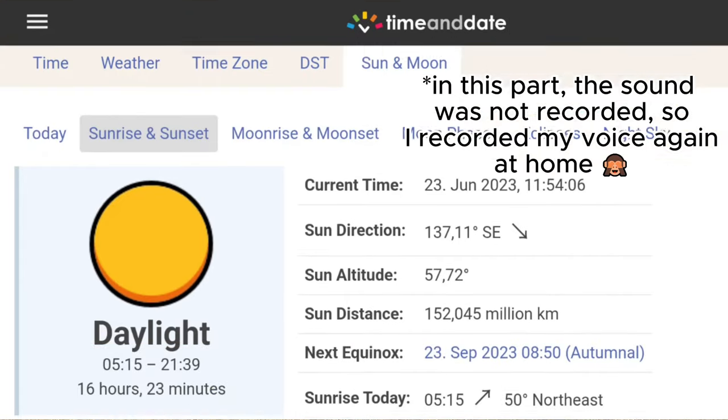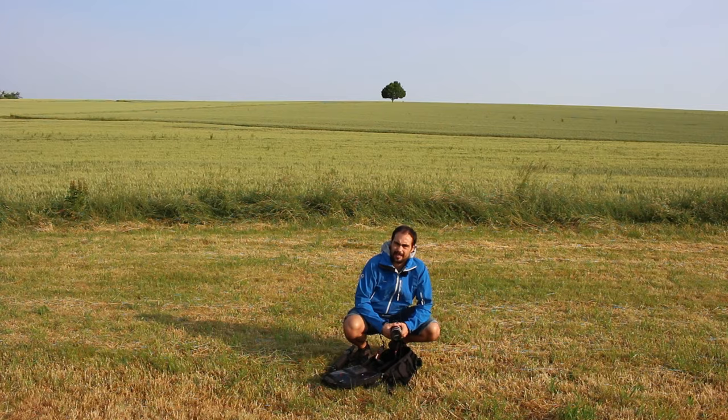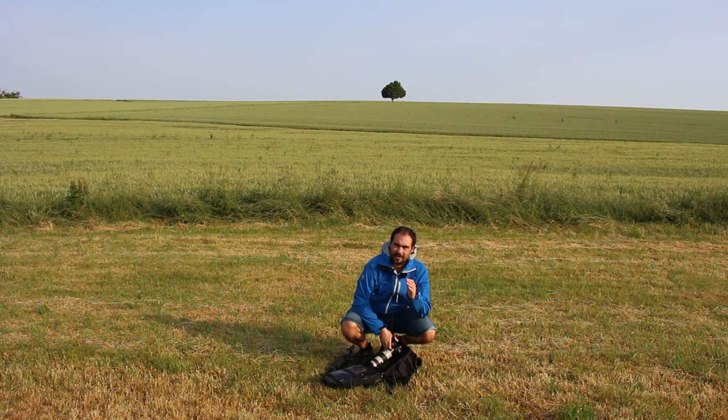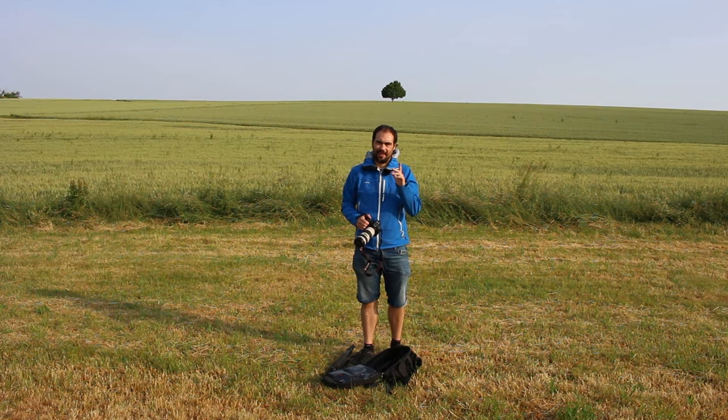During this season of the year, the sunrise is very early and the sunset very late. So if I go out for the sunrise, I'm like a zombie because I didn't sleep at all. So if you have the same problem, don't worry, because I'm going to show you some tips to shoot also during the day.